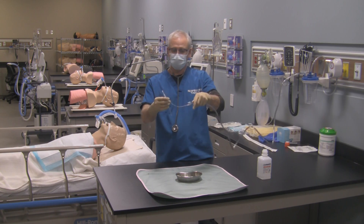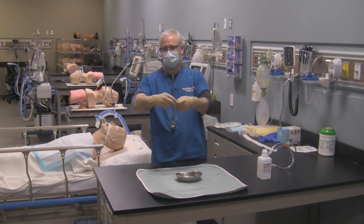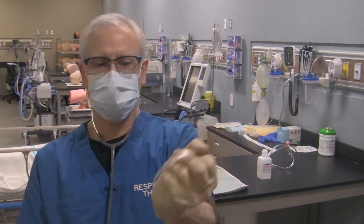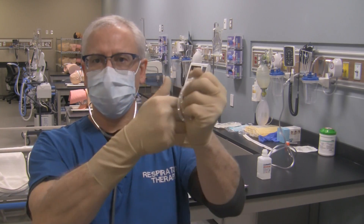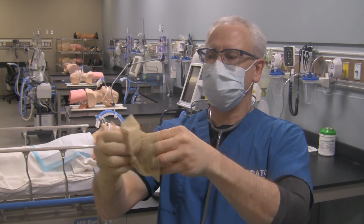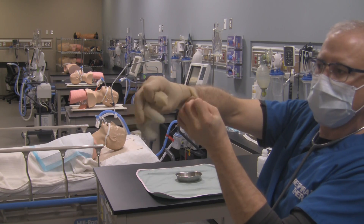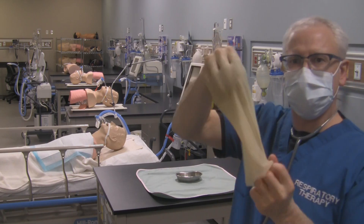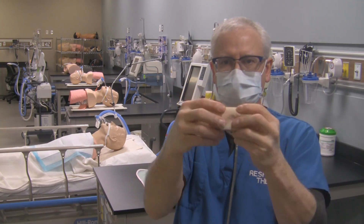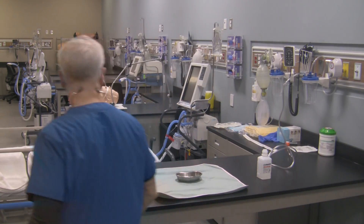So then what do you do with this catheter? Simply disconnect it from your suction tubing. Wrap it around your hand — doesn't matter which hand. Then grab the cuff of your glove and pull it back so the catheter goes into the glove like so. Repeat the process with your other glove, pulling this glove into the other one. All that contaminated material is now safely stuck inside your gloves, and you can touch the outside because that was against your skin anyway. Now dispose of this in the appropriate receptacle.